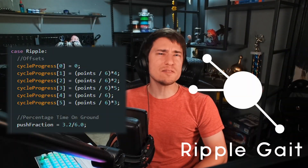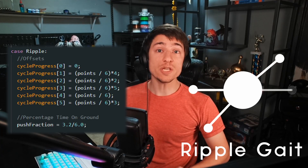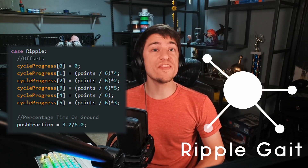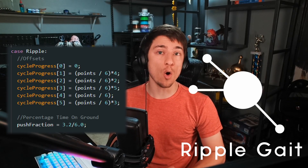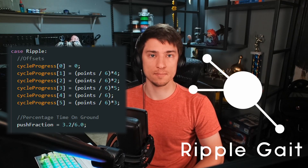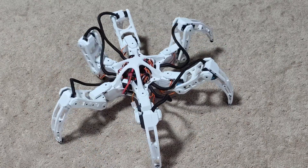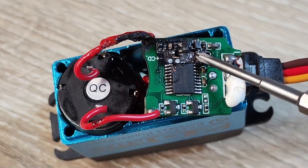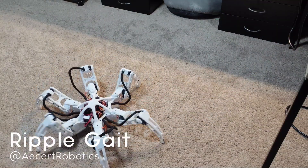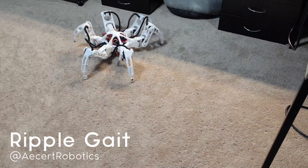Next was ripple gait. This is basically tri-gait, but none of the legs are in sync. I changed each leg offset to be 16.7% farther ahead than the last, with the next leg always across from the previous, and set the time on ground to just over 50%. This unironically worked first try. But to punish me, the programming god smited one of my servos. I replaced the servo and, fortunately, ripple gait still worked. It's easily my favorite gait — it's very spider-like and honestly pretty creepy.